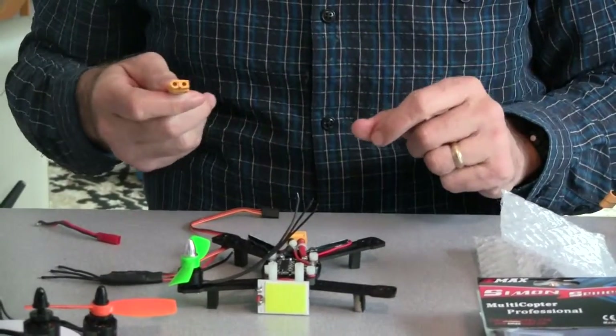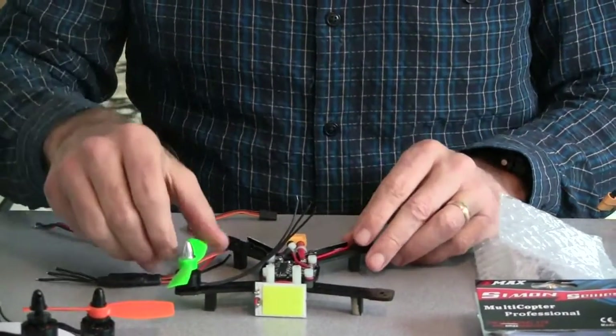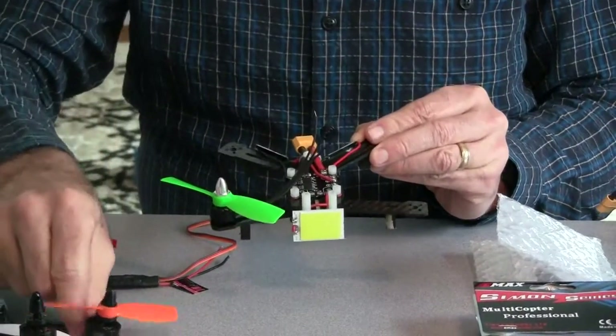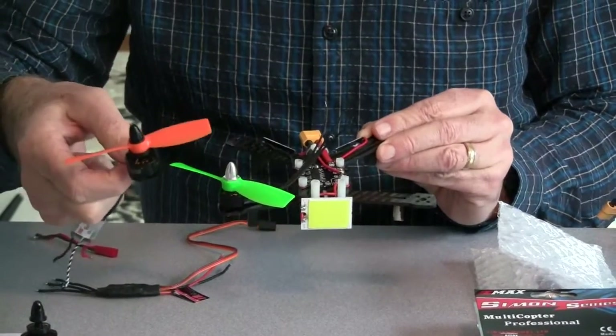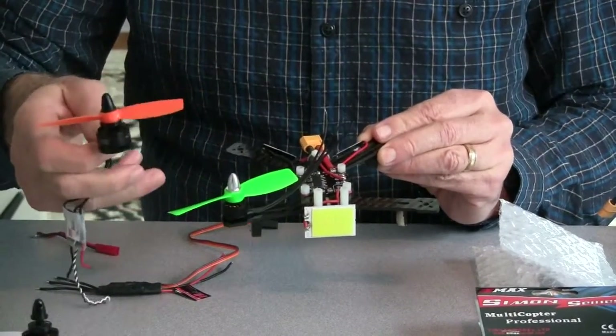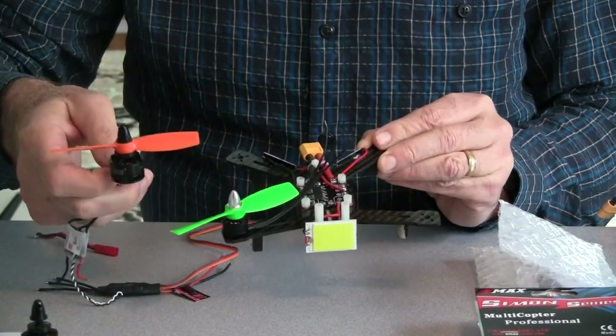That's the big change that I made. And on top of it, the smaller motors weigh about half of what the 1806 — the 1306 motors weigh about half. And they have a higher RPM, so their top end will be just as good.